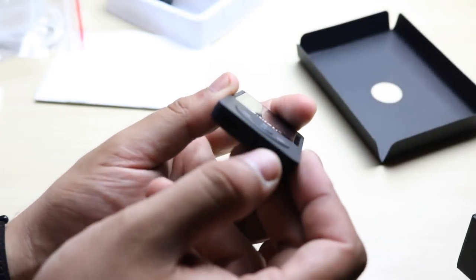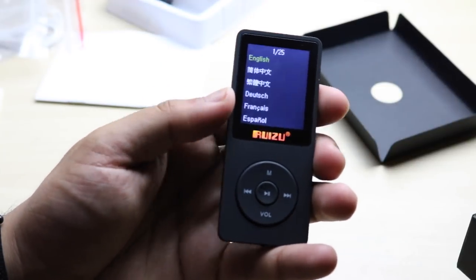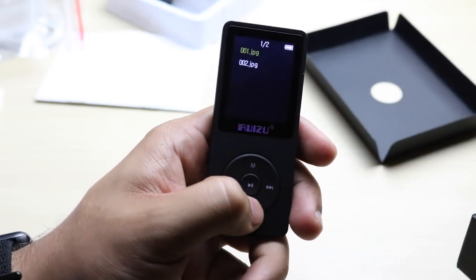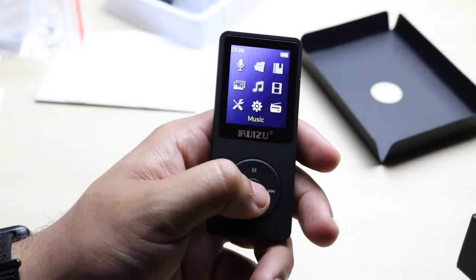Turning it on is the same exact way — you just go ahead and turn the switch. You can see the screen turns on. You go ahead and select your language, which is English. You have a different type of menu set up. You can go through and use whatever you want to, click back, and go through your music and everything. It's super convenient.